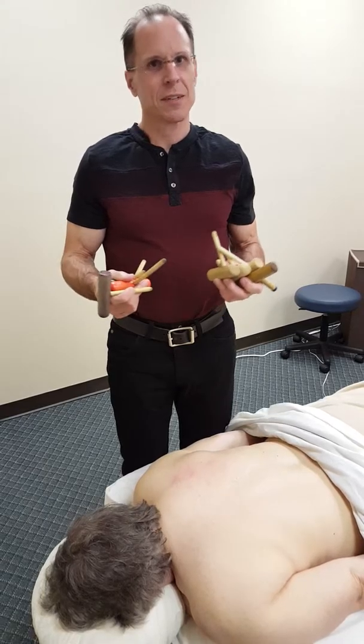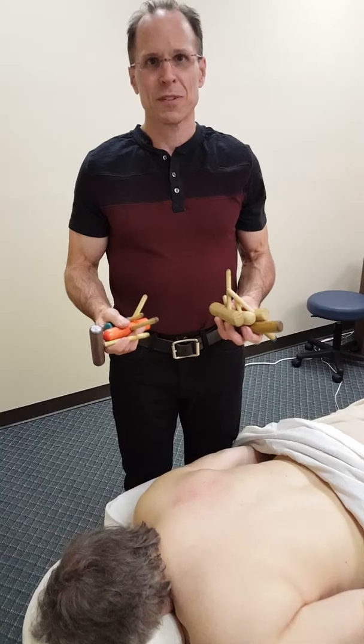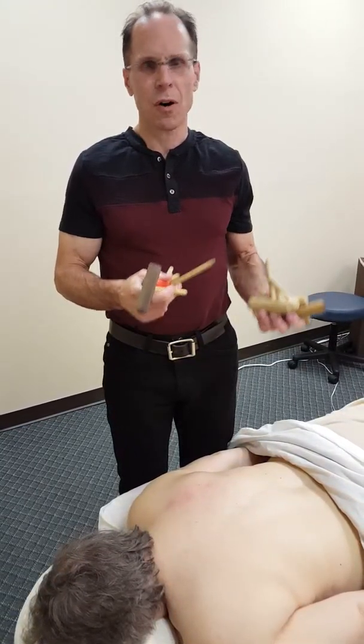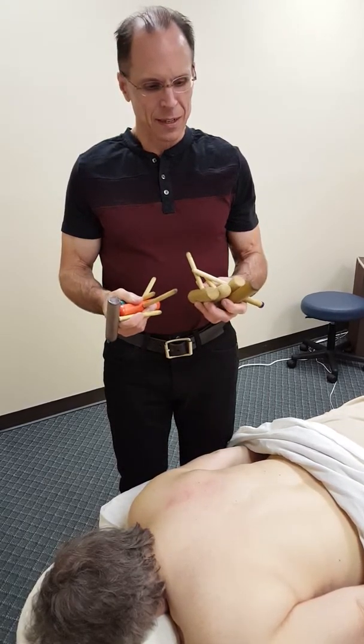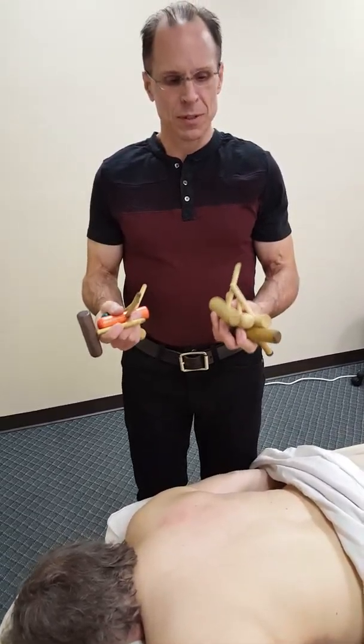The one thing that I hear massage therapists say all the time is that they're afraid to use the tools, they're intimidated by the tools, and that they sometimes feel awkward. But I want to explain, at least from my experience, that no matter what tool you have, you'll learn to adapt to it.